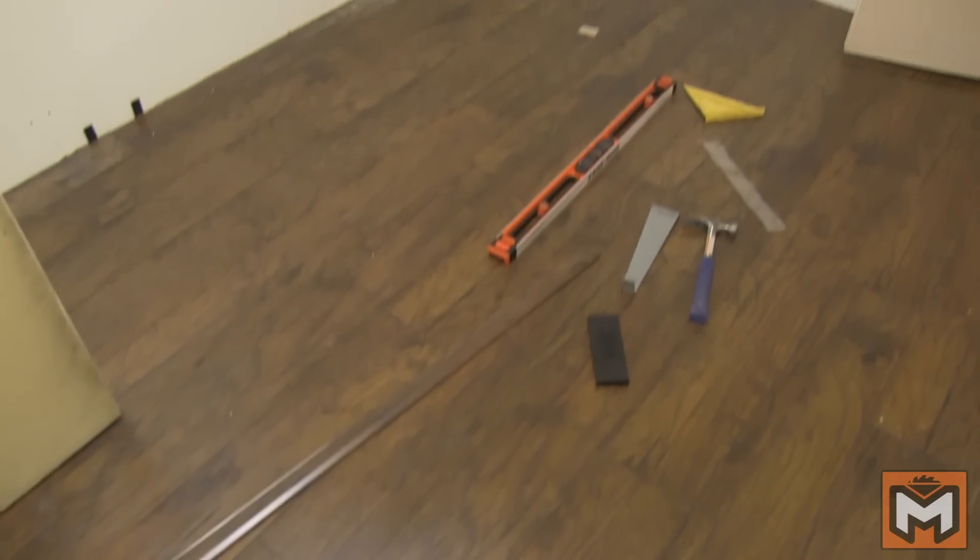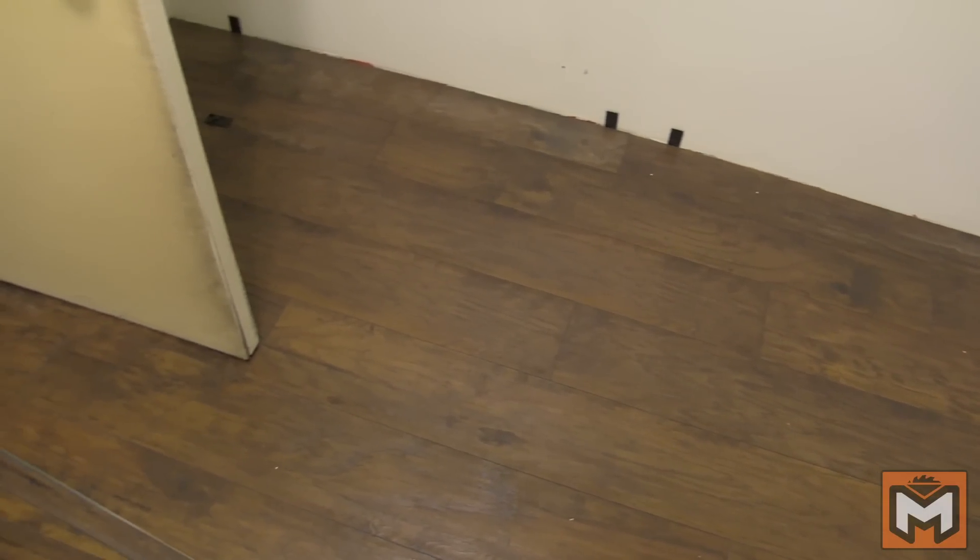Work your way all the way through the room until you are finished. That's all it takes to add a laminate floor to your room. It's an inexpensive way to get a really nice look. Laminate floors have come a long way in the last 10 years. I find it's a little bit easier to have an extra set of hands so one person can do the cutting and one person can do the install, but it's also a job that you can easily tackle by yourself.